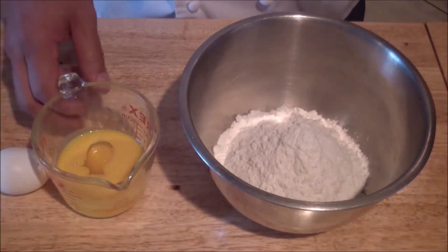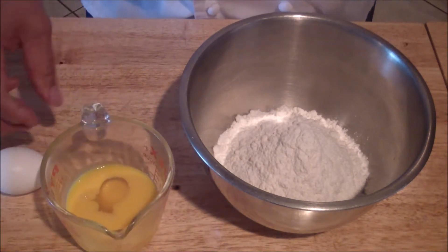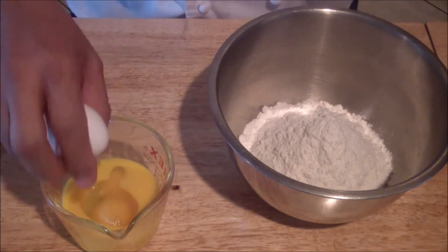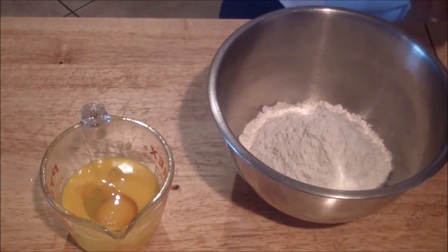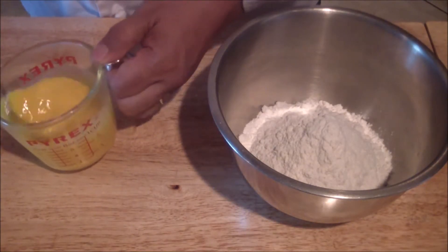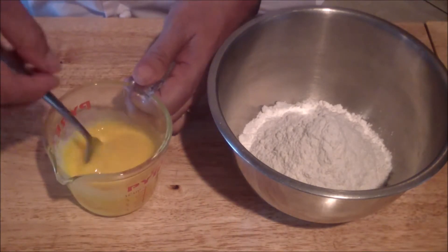For the fresh pasta, you're going to get your eggs — your egg yolks and whole eggs. Crack them into a container and whisk up. Make sure you thoroughly mix it up.